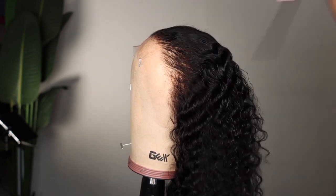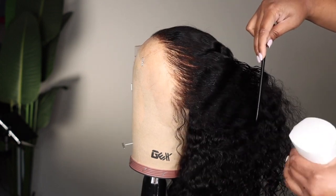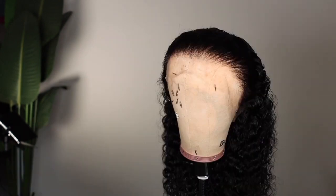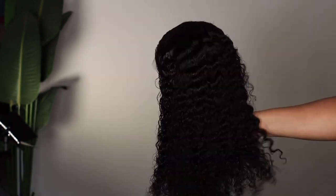You don't want your mixture to bleed onto the hair. Now I love the finished result. I think it looks really good, really natural, and the curls are beautiful.